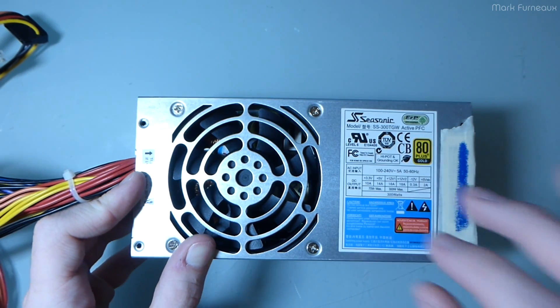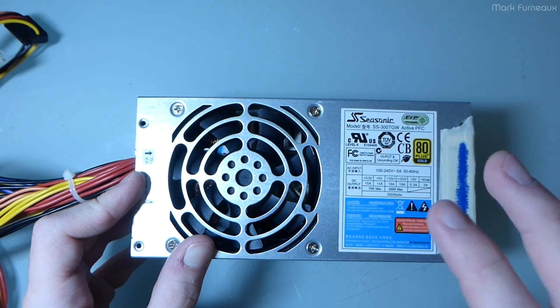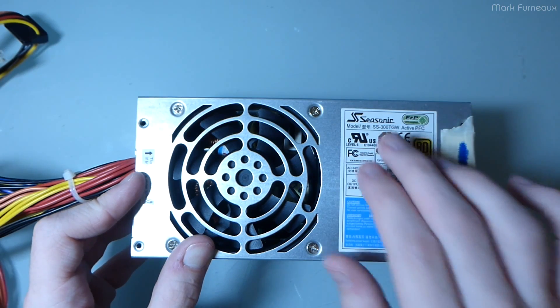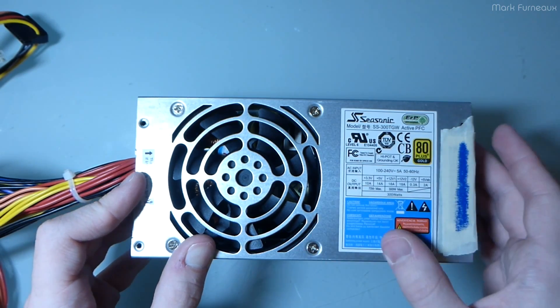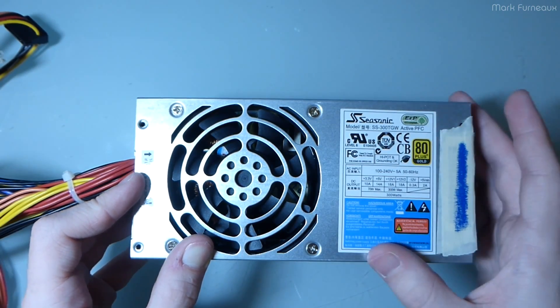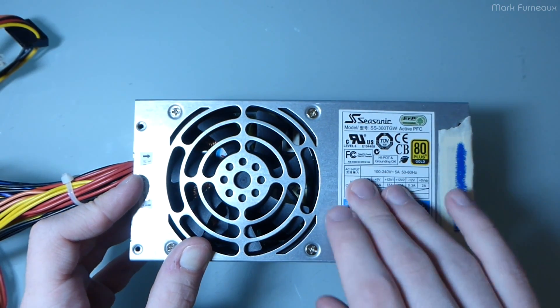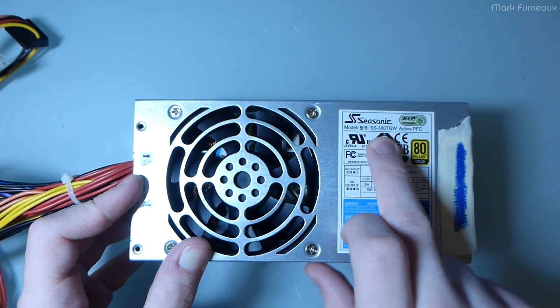As far as I know, this is the least expensive power supply the entire company makes — pretty much the cheapest thing you can buy from Seasonic. You'll see that the quality is not bad, so if you spend more money from this company you'll get something at least this good or better. This is the model SS-300TGW.